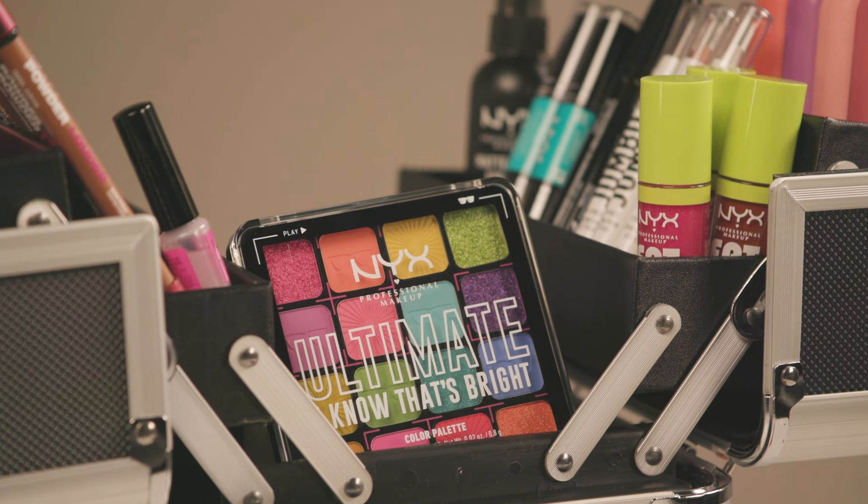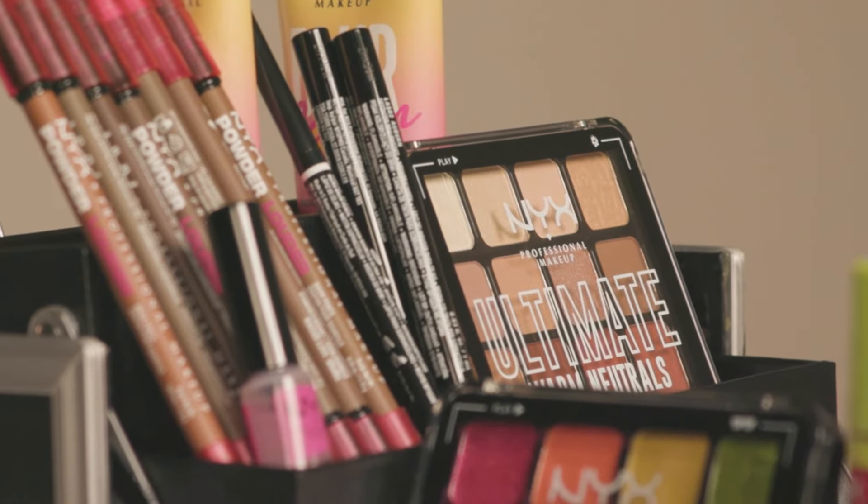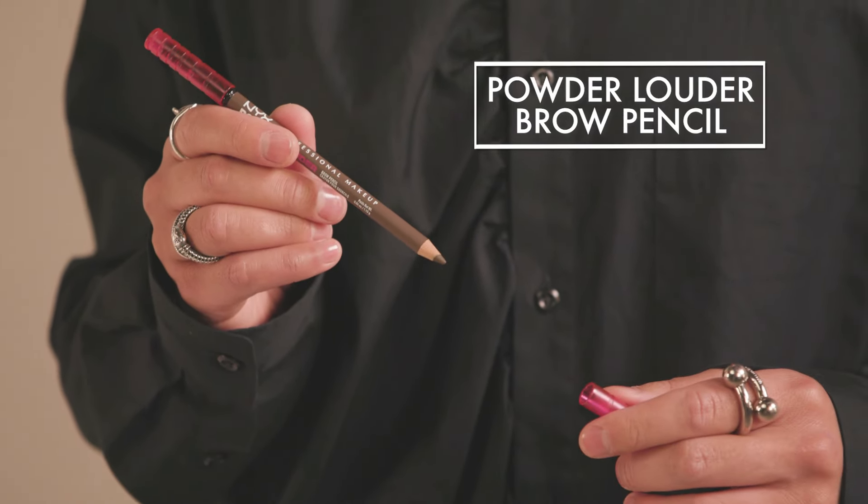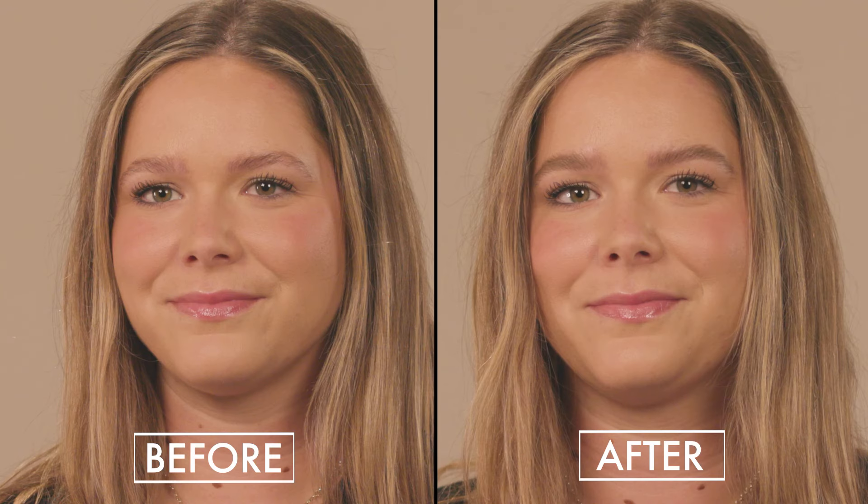Hi, I'm celebrity makeup artist Anthony Nguyen and I'm here today with NYX Professional Makeup and Billboard. I'm going to show you how to do a full fluffy brow using the new Powder Louder. What's trending right now is full fluffy brows — you can see this trend on celebrities like Beyoncé or Sabrina Carpenter — and I want to show you how to do this in just one easy product.